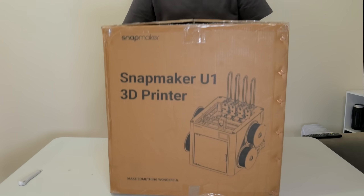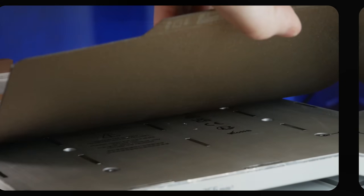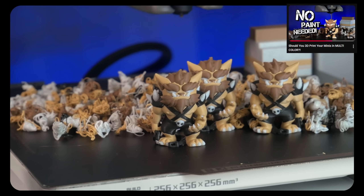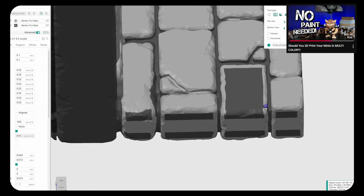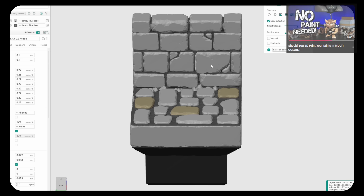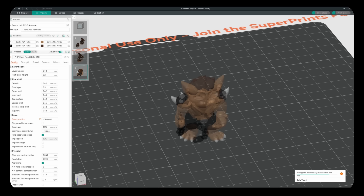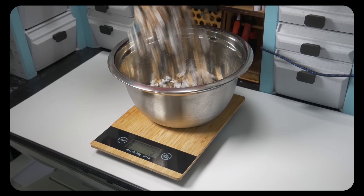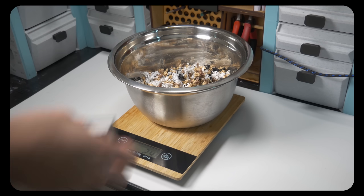Those of you who watched my video exploring multicolour 3D printing some time ago might remember me mentioning my excitement for the future of multicolour FDM printers, and how I thought I might use that technology specifically for printing terrain. Because as much as I love the idea of having sprawling 3D maps for D&D, I've found that painting terrain is not how I want to spend my hobby time. And the previous generation of multicolour FDM printers just took so long to print and wasted so much filament, that big terrain projects like today's just weren't viable.